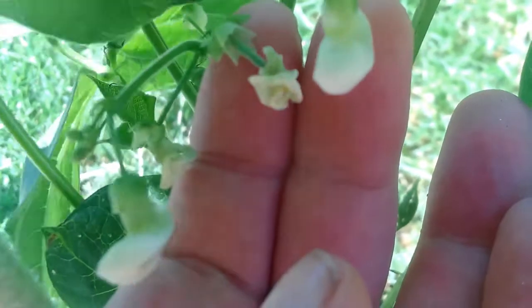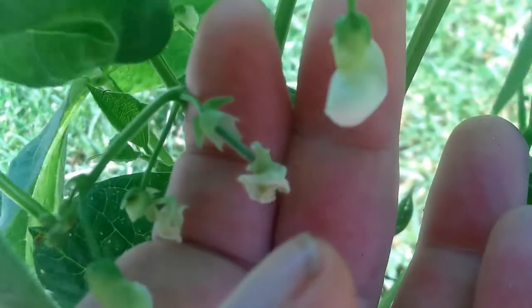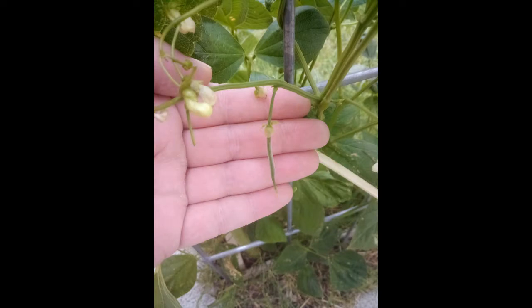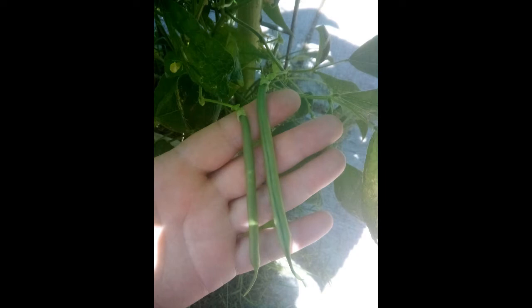After they die and fade away, they shoot out a little baby bean. It doesn't take long for those baby beans to grow into 5 inch long beauties.